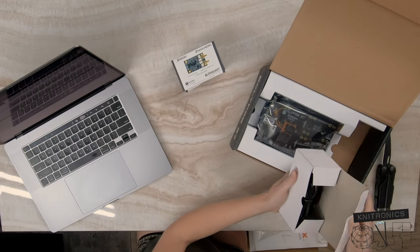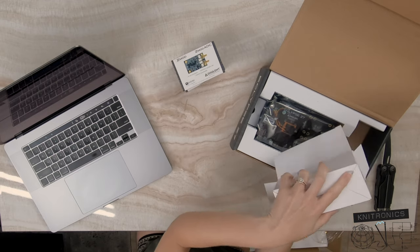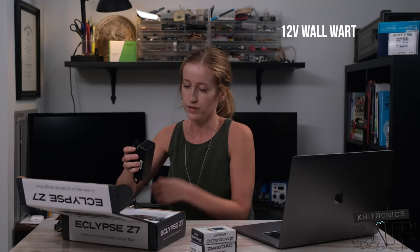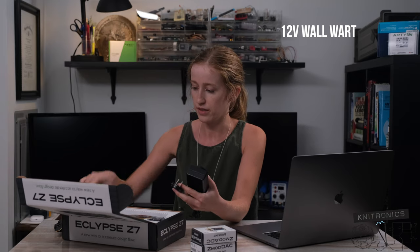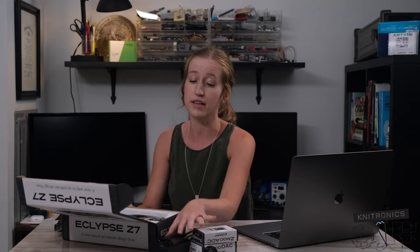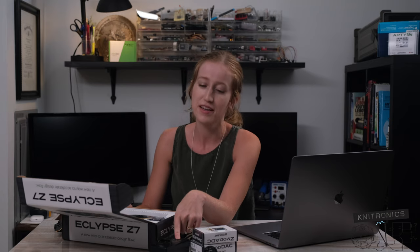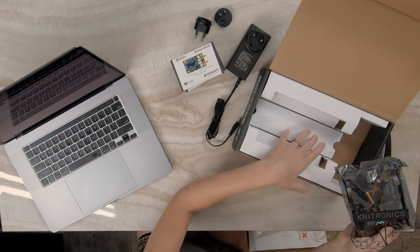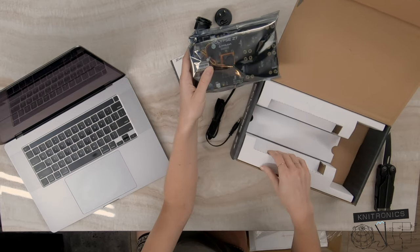This board is powered with your standard 12-volt wall wart, and it comes with the American and European plugs. It's really nice that the wall wart comes with the Eclipse. A lot of boards — that is something you do have to buy separately, such as the Ultra96 or the Arty board — so make sure you add that to your cart when looking at those particular boards. I really like that it just came in the box with this particular board.